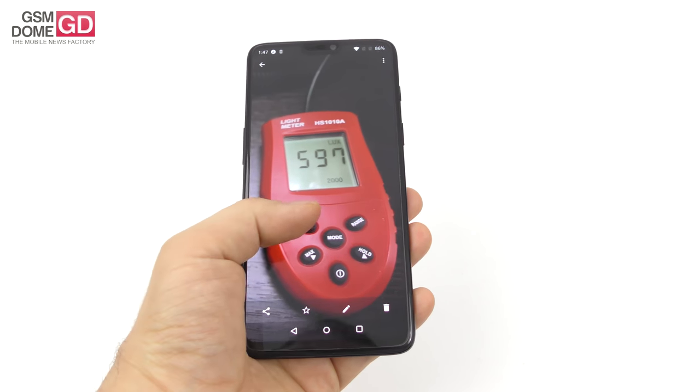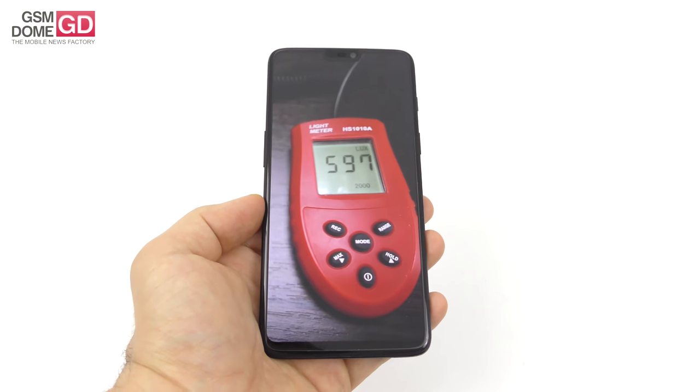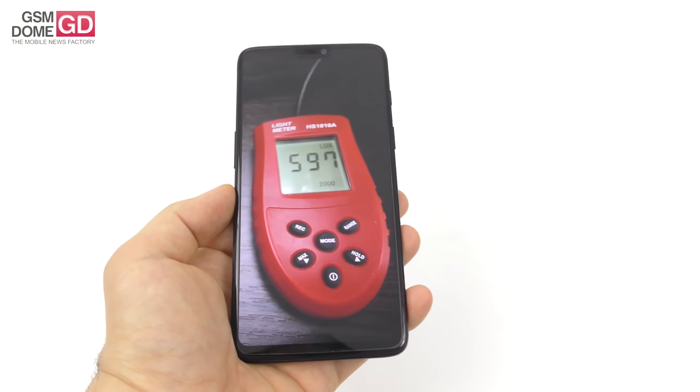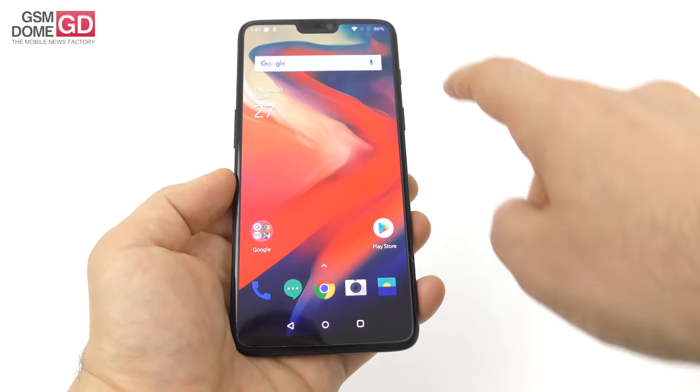The brightness level achieved was a top level of 597 lux units, which is great — Pentile Matrix pixels, 597 lux. It beats the Nokia 8, Galaxy Note 8, iPhone 8 Plus, and scores below the Xiaomi Mi 6, Huawei P20 Pro, Xperia XZ Plus, and even the OnePlus 3, which was quite bright back in the day.